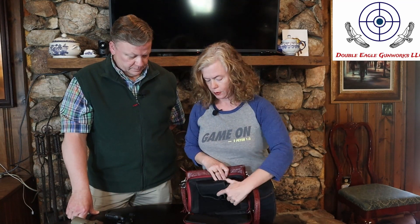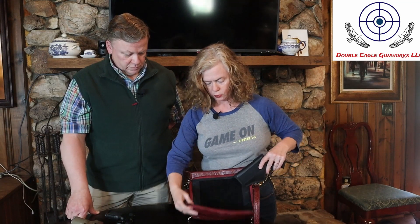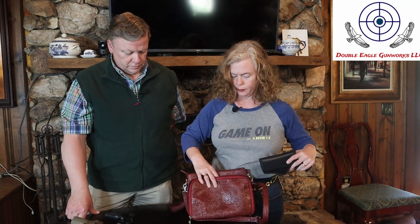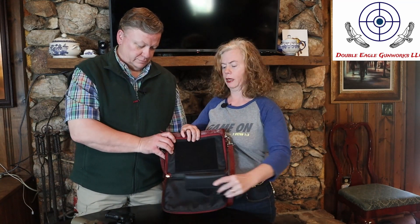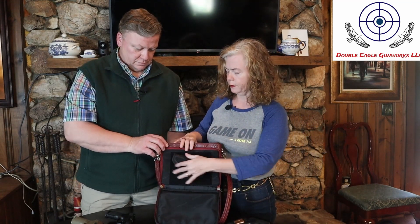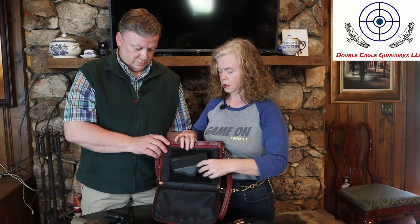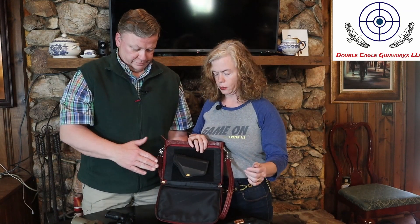All these guns we're using are unloaded. The holster is here in what I'm going to call the front pocket of the purse. It's got a nice big Velcro pad so that you can position it all over the place, and it's a right or left angle — so for left-handed people like me, you can set it in either direction.